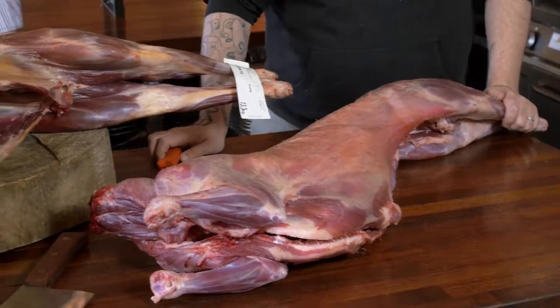Hi, I'm Duncan from Africola. Richard Gunner from Something Wild. And we're going to be talking about the differences between rangeland wild goats and farmed goats.